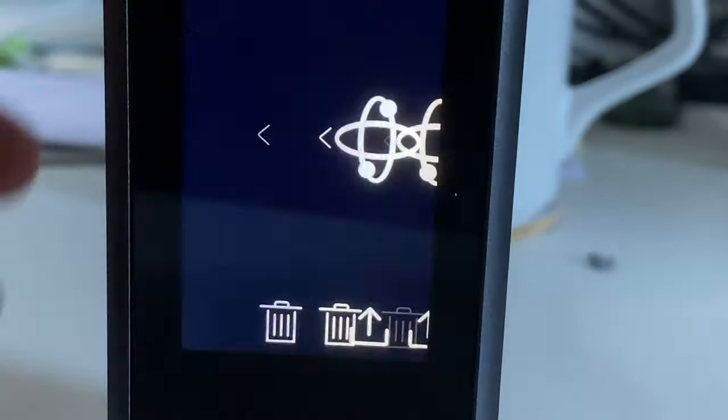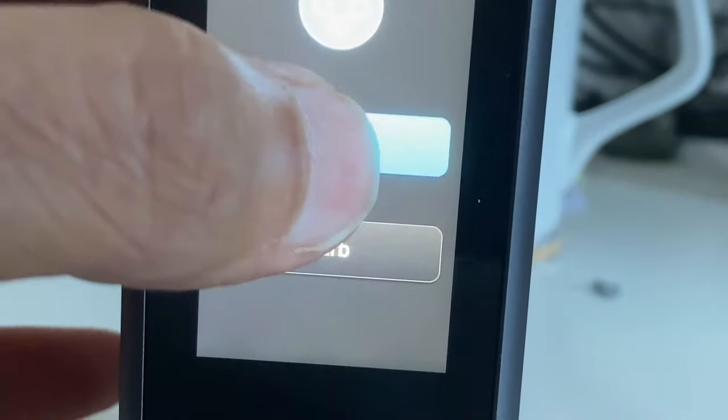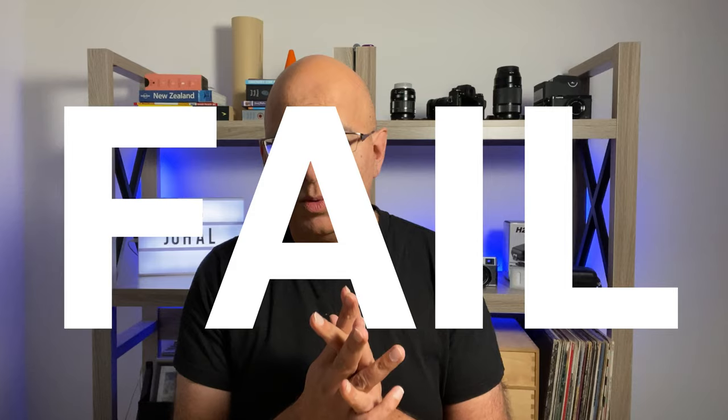I ended up taking 18 photos, and when I got the camera back home I tried hitting upload and got an unexpected error message. After several Facebook chats and emails with LabPano, they couldn't figure out what was going on either.